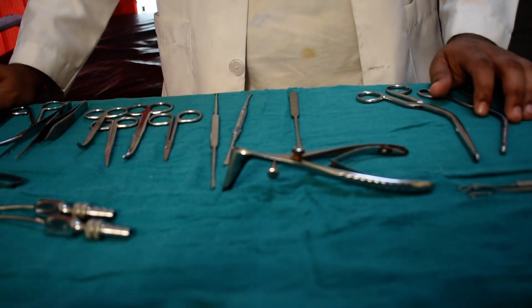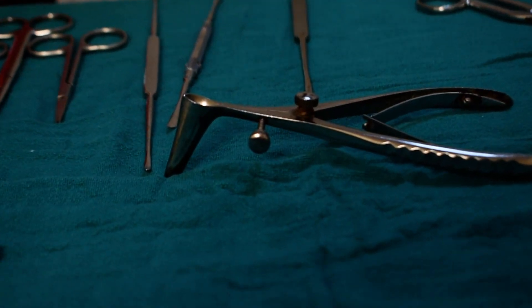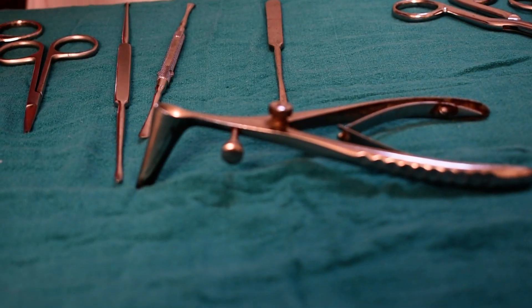Hello, this is Dr. Krishan. In our nose instrument series of the ENT residency made easy, we'll start with septoplasty instruments. We have already discussed the first instrument in the last video, so this is Kilian's nasal speculum of different sizes.